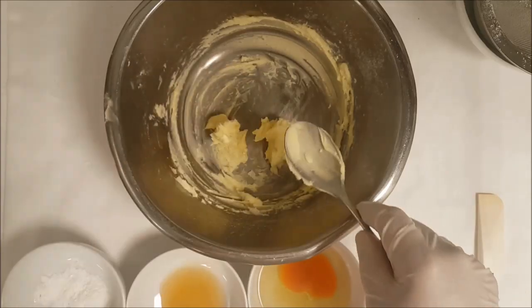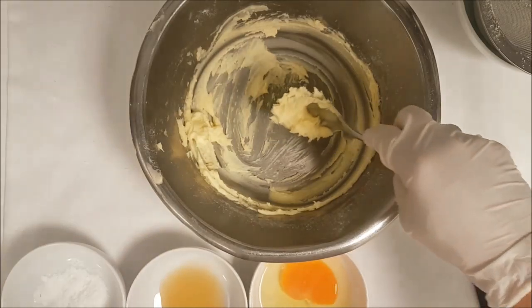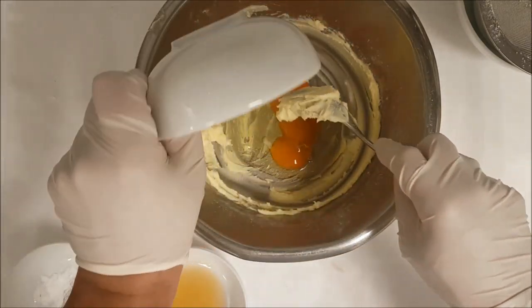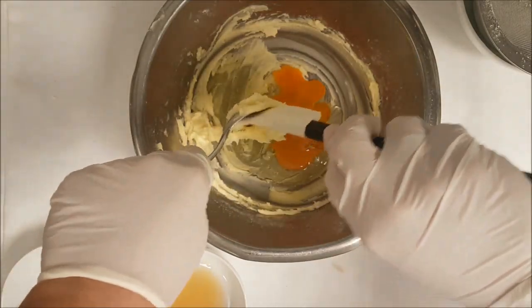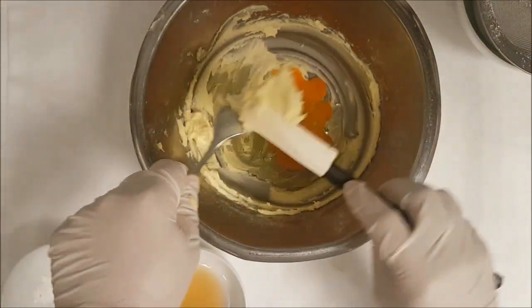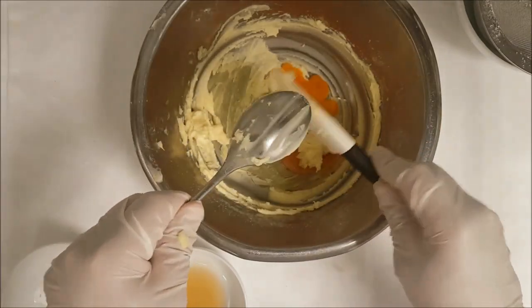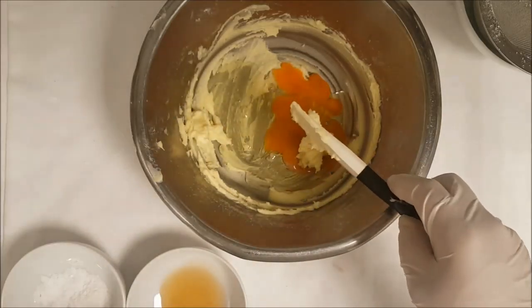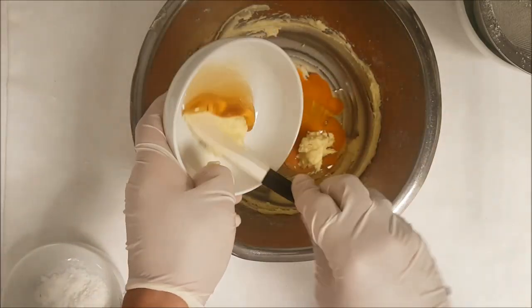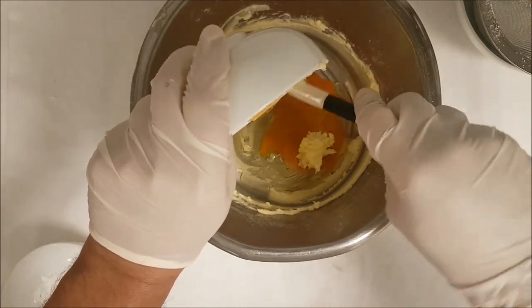Mix until it becomes very soft. Once soft, add the 100 grams of egg — that's one and a half eggs. Make sure the butter and sugar mixture is very soft before adding the eggs, then add the honey.